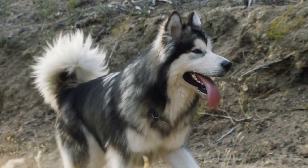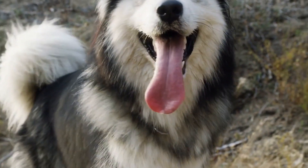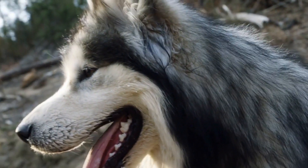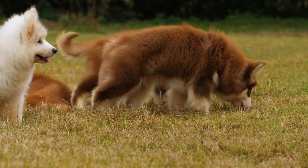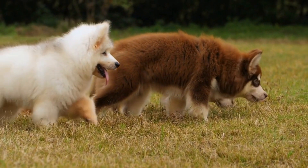Are you ready to embrace the joys of ice skating with your Alaskan Malamute? Discover the unique characteristics of this breed that make them well-suited for gliding on frozen surfaces and learn how to safely enjoy this exhilarating activity together. Get ready to create unforgettable memories as you and your furry friend embark on this exciting winter adventure.